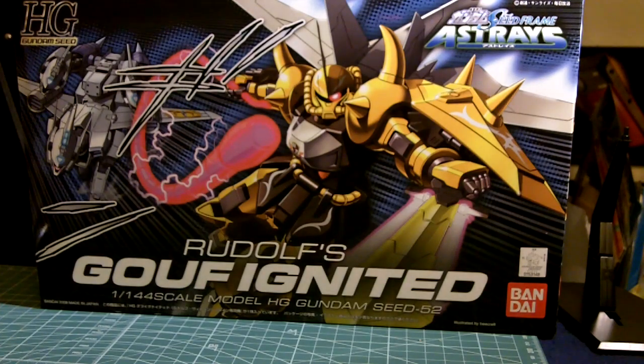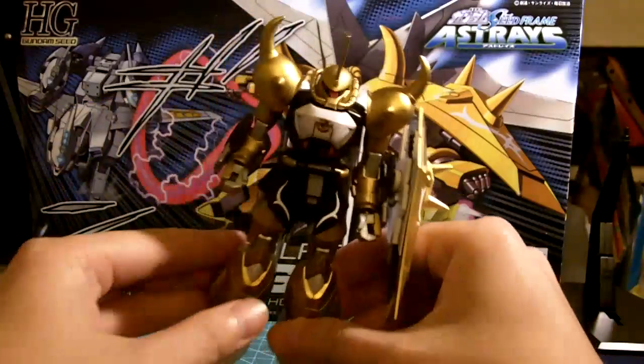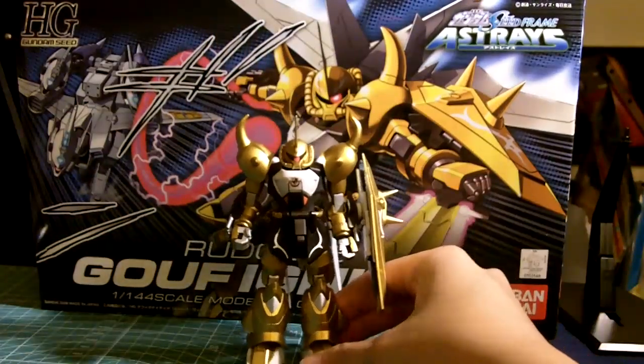Hi, this is Keebo and this is my Rudolph's Goof Ignited High Grade 1/144 model. And here he is.